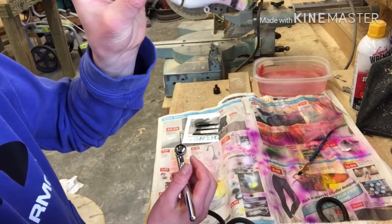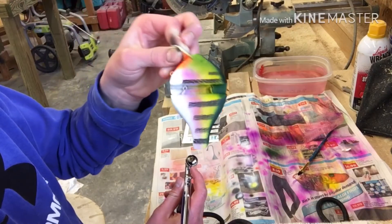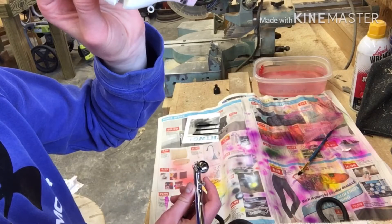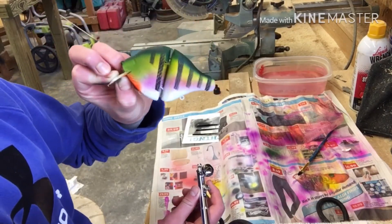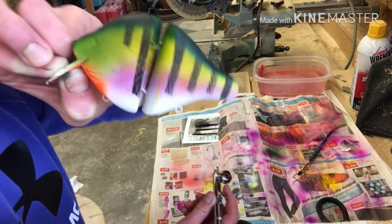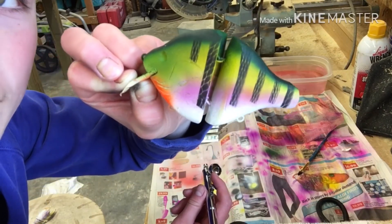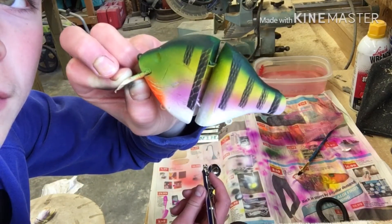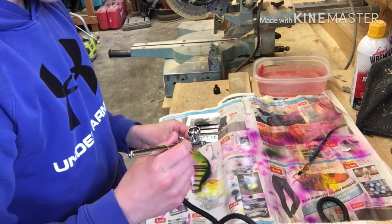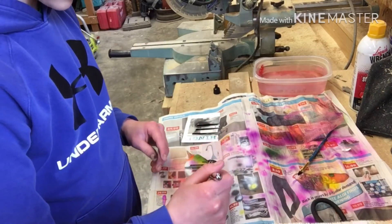Alright guys, that's what the first side turned out like. It's kind of very firm — not really fading into it or anything — but I think that'll be alright. I'm going to let that dry and then start the next side. While I'm on this side, I'm also going to be painting around that gill there.